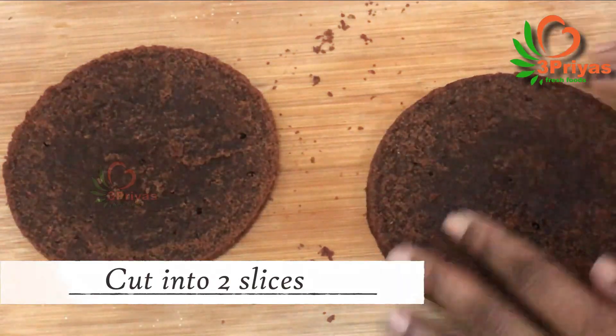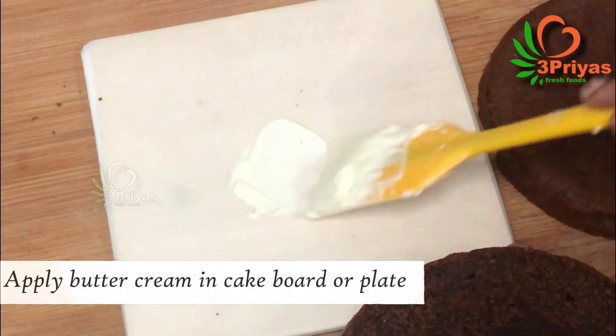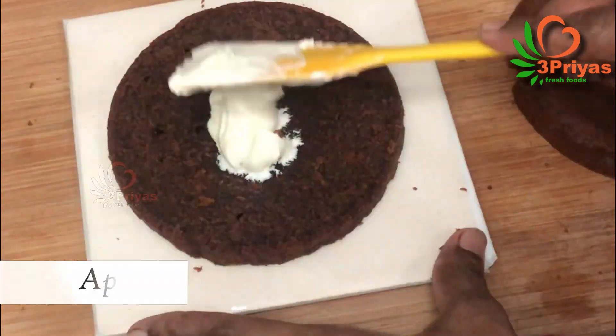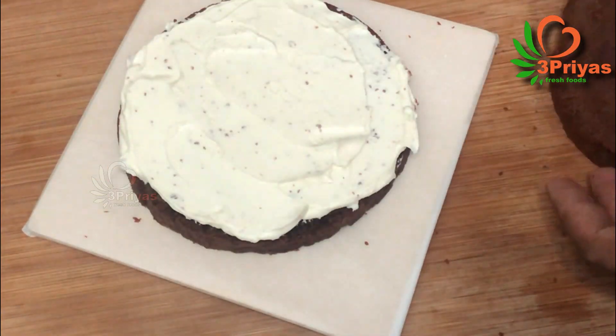Place the cake on a cake board. Put a cake layer on top and apply the cream — it will be very good for the buttercream finish. We will assemble the cake with buttercream in the freezer.